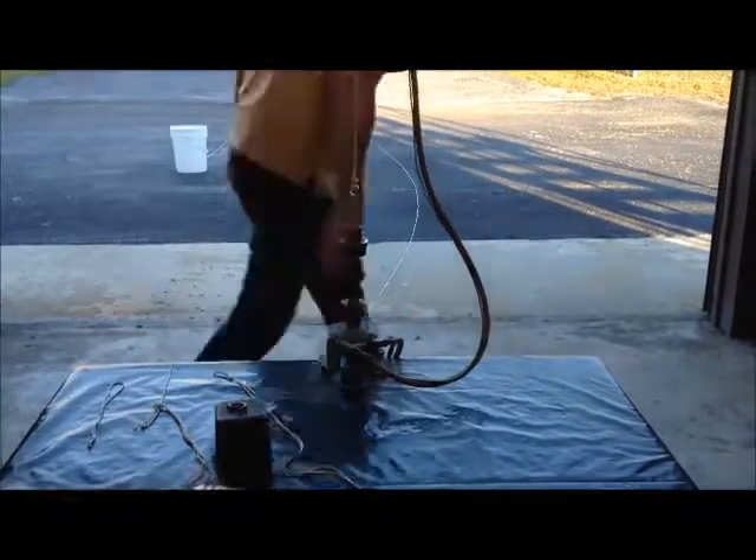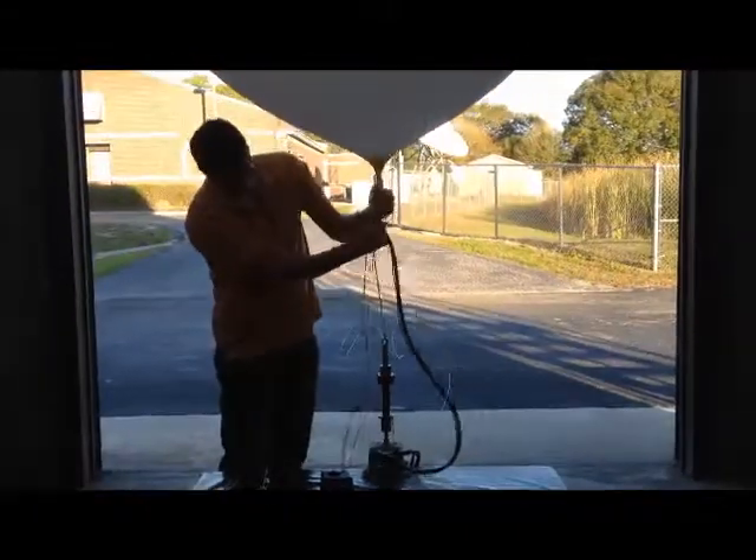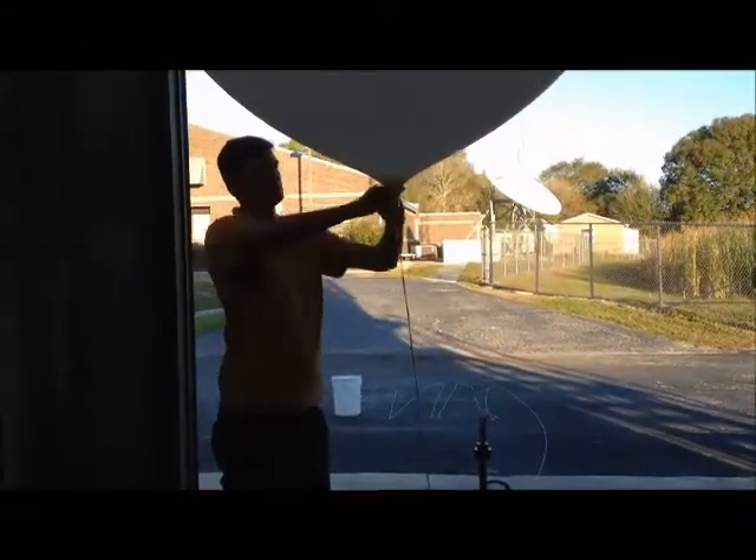Once the balloon is full, we tie it off to the parachute and the 80 feet of string. This process of prepping the balloon takes about 10 to 15 minutes.